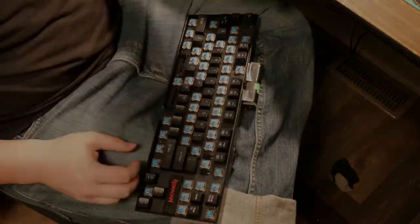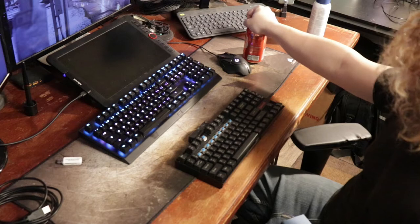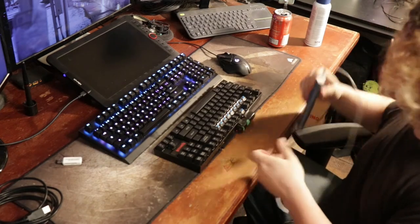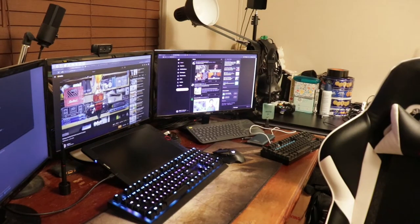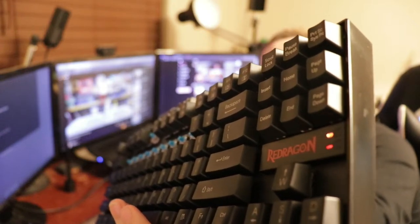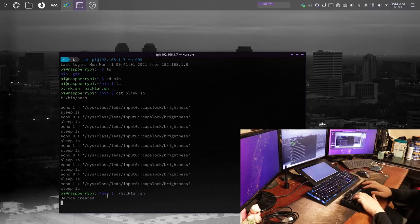Coming back to my desk, everything is back together, but the battery is pretty much dead. So I plug it into my battery bank and leave it for later. Now it's later — I switch it on and eventually the power comes on. I've written a script that turns on the LEDs when it boots, and you can see it there. Now I can see it working whenever I start up the script.